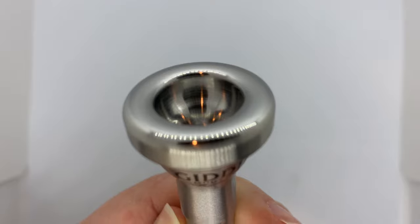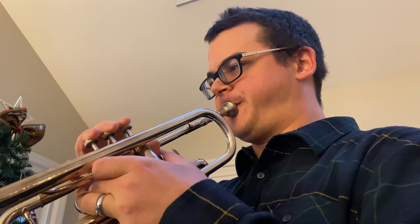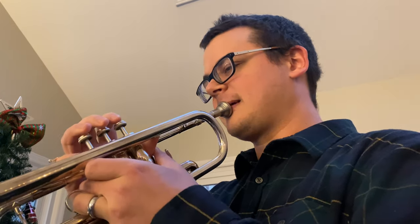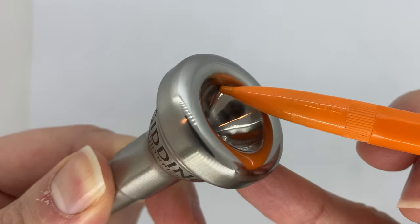I personally played this mouthpiece as my main mouthpiece for about 7 months in college. David Hickman, who worked with Giddings and Webster — now just Giddings — to make this mouthpiece, was actually my trumpet professor while I was doing my bachelor's degree at Arizona State University. To me, the rim is just super comfortable. I like to describe it like a big comfy pillow on your face. The width of the rim distributes the pressure across more surface area on your lips, and the smooth bite makes it so you can hardly feel the soft edge of the rim going into the cup as you apply more pressure.